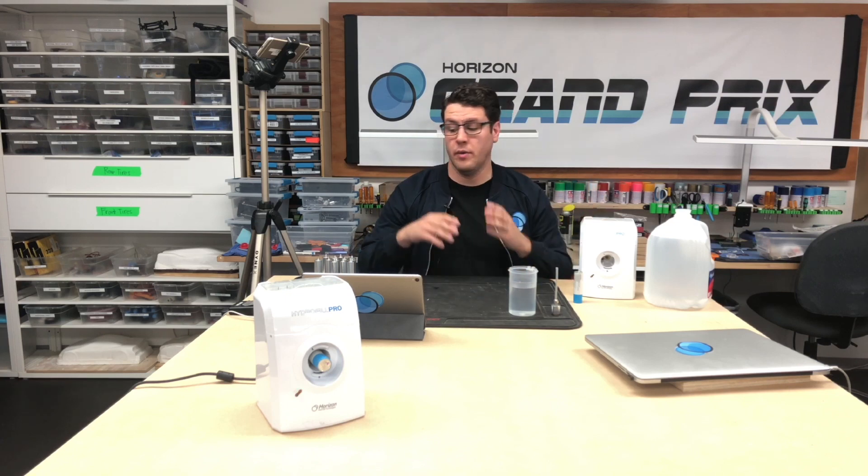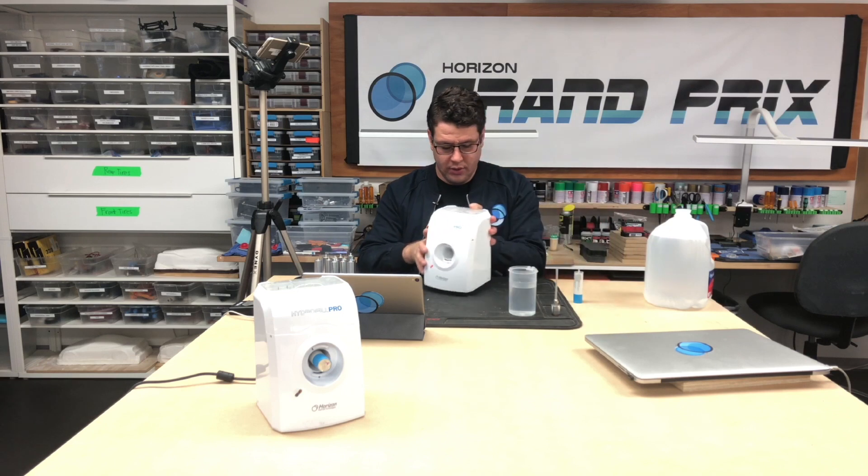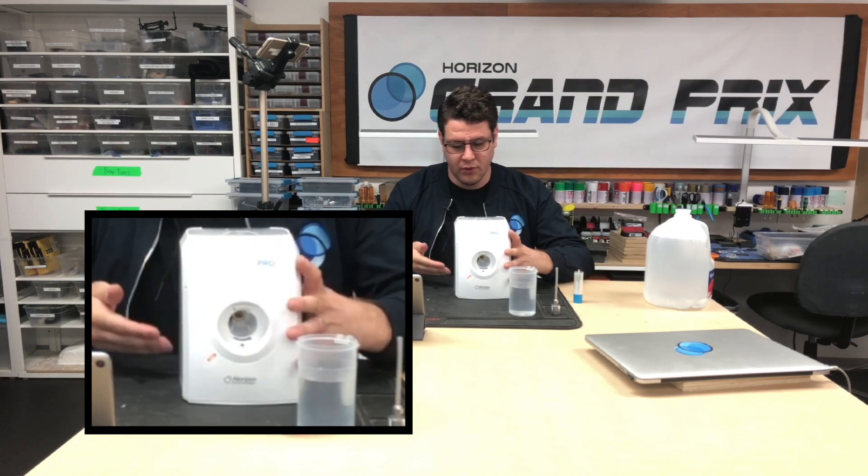Hello everyone, and welcome to Season 4 of the Horizon Grand Prix video series. I'm Steven. The topic of this video is hydro sticks and the hydrophil, so we're going to go into some details you need to know about how to fill your hydro sticks with the hydrophil.